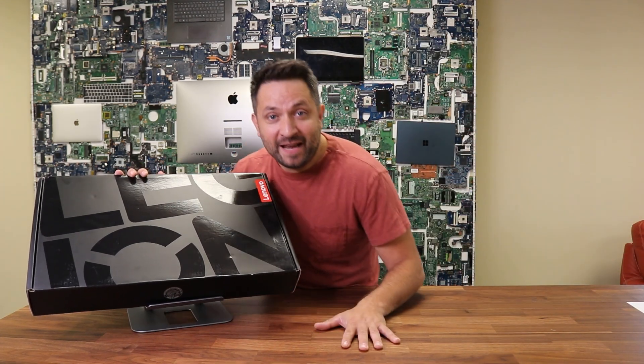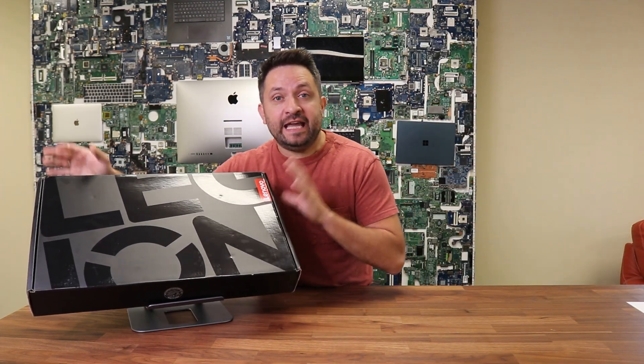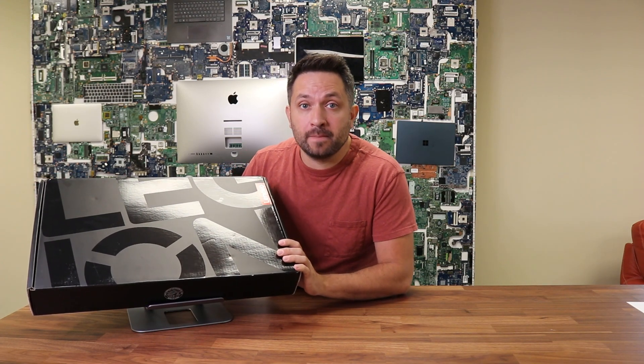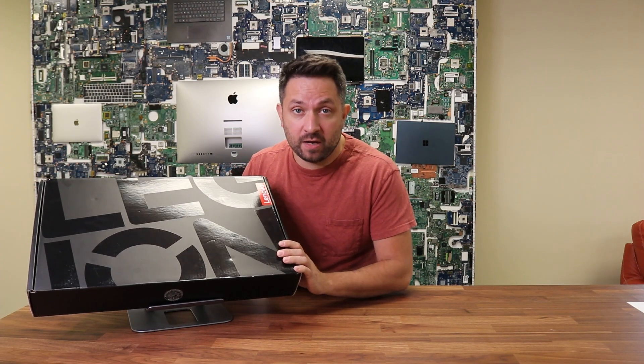Hey, what's happening guys? So today I will be quickly unboxing and reviewing the Lenovo Legion Pro 7 series gaming laptop.